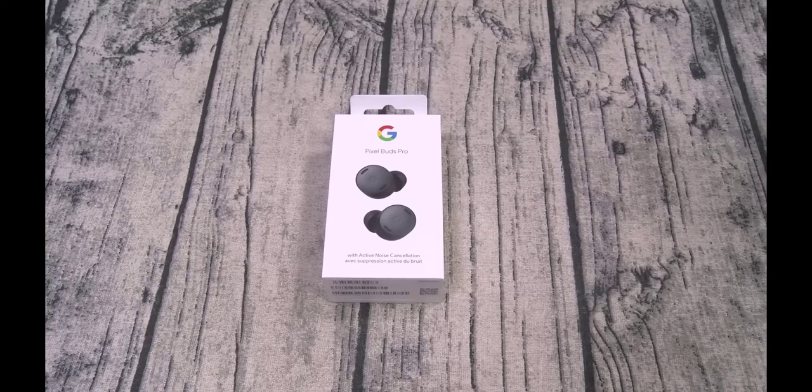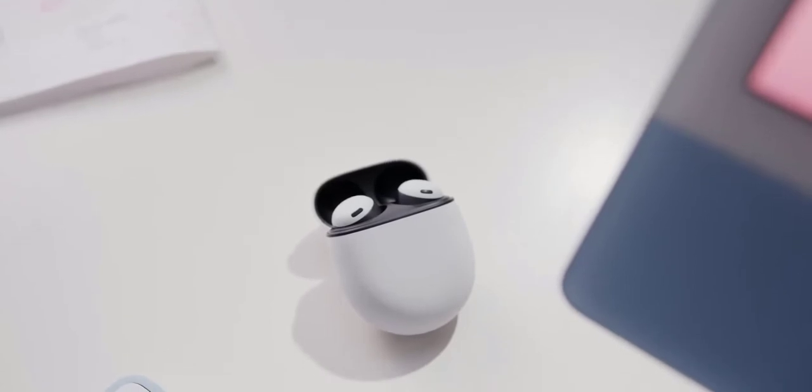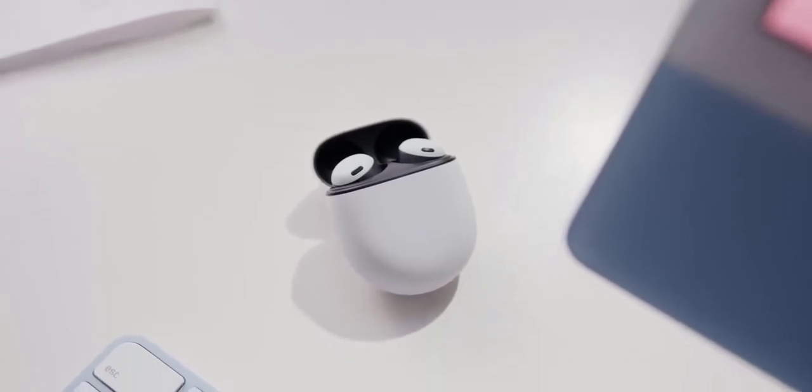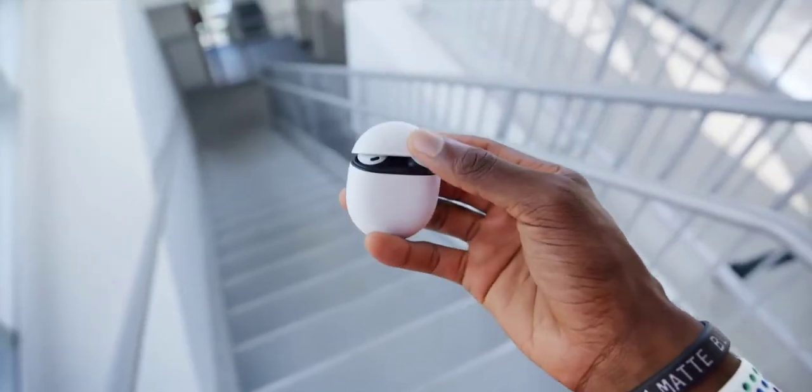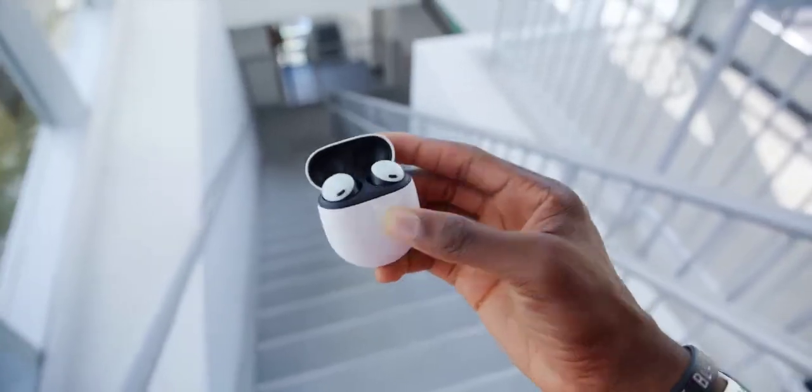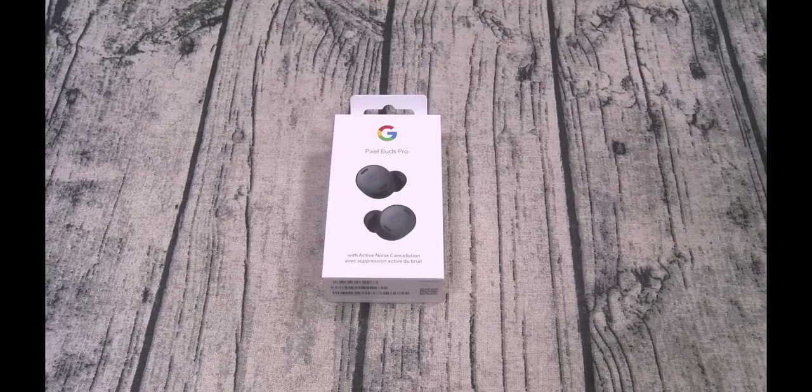You can choose from Coral, Fog, Charcoal, and Lemongrass — the rest of the earbuds remain black. The outside has lots of little grills and ports: two grills for the microphone and a port on the bottom for venting. On the back side are the contacts for the charging case, with a hidden optical sensor for in-ear detection. The charging case is finished in matte white plastic regardless of the earbud color.